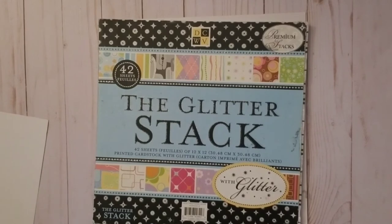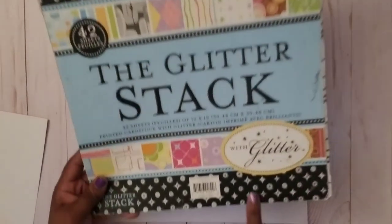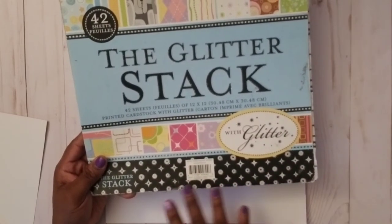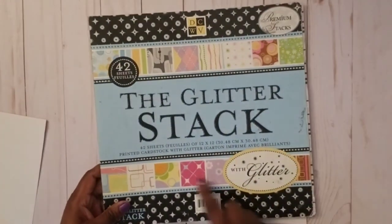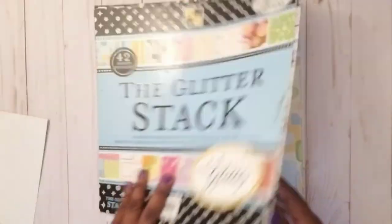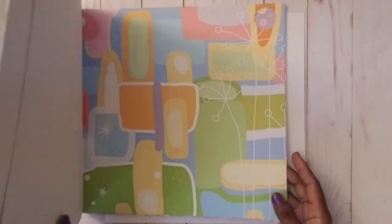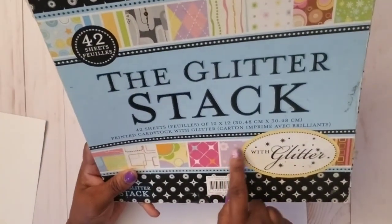Here's the paper stack — it's a glitter stack, a Die Cuts with a View set. I bought it because it has glitter — I'm addicted to sparkle — and I loved the black glitter paper which reminded me of a luxury brand. I used all of that up long ago, but I've got all these other ugly papers left.